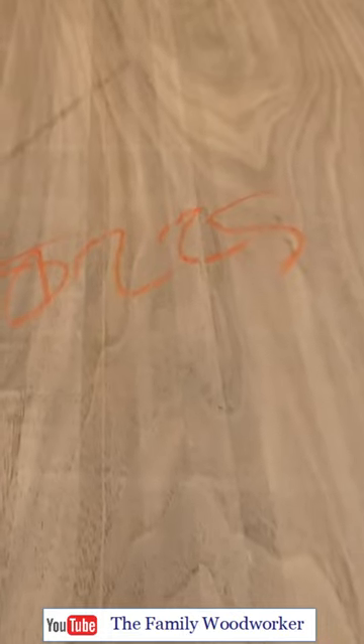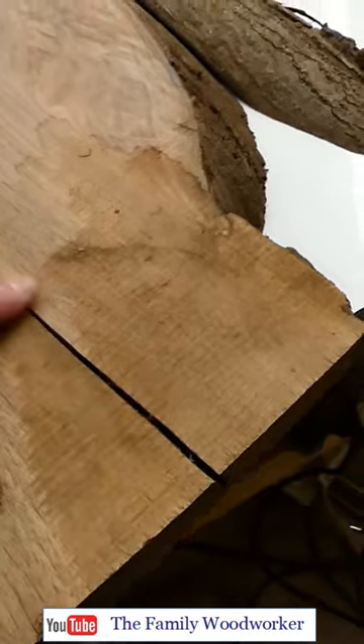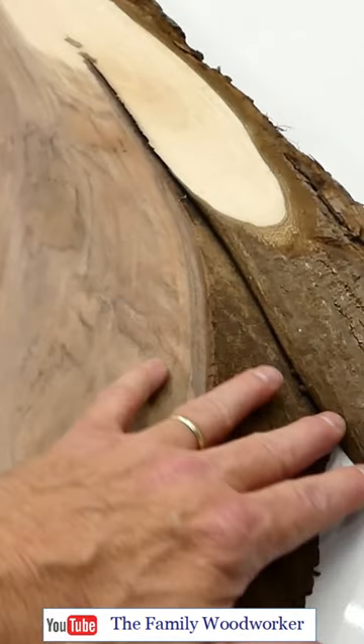Ooh, nasty. I bought this cool piece of walnut to make a table for my daughter, but it needed all kinds of help, including this butt crack looking gap.